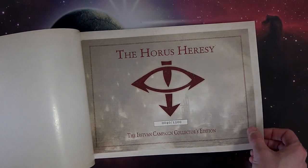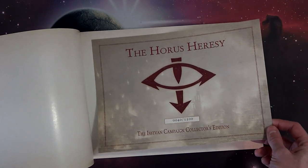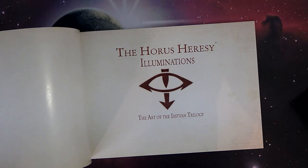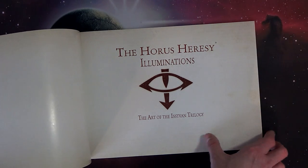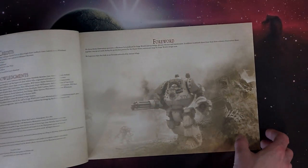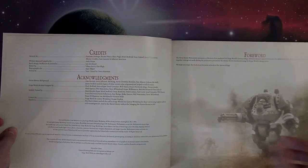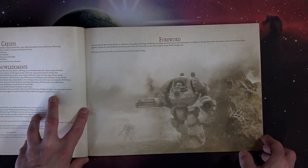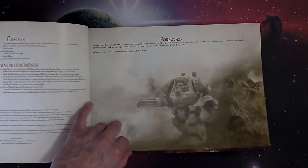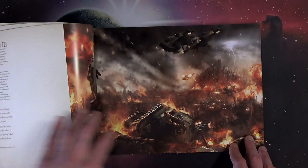It was very limited — as you can see here, there were only 1,500 made. I picked this up at Adepticon that year, 2011 or 2012. It was really neat to get and have something to put all my Horus Heresy books in. So here it is: the Art of the Isstvan Trilogy with all the credits, forwards, and things. It's a kind of slipcase portrait-style book because, of course, it's artwork — so it's very dynamic that way.